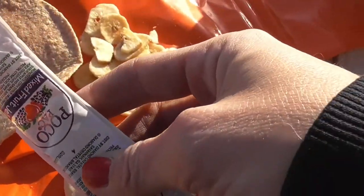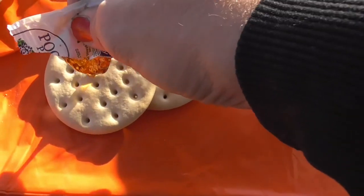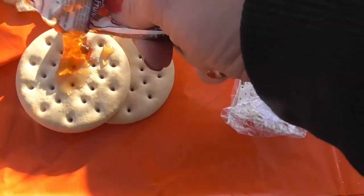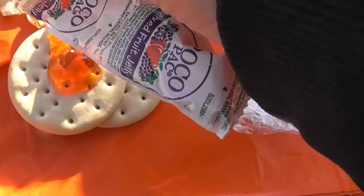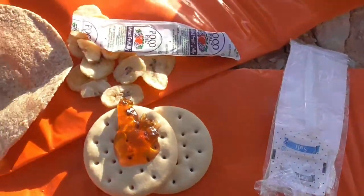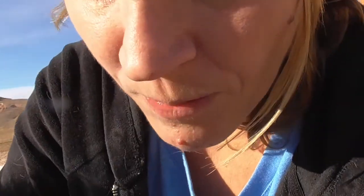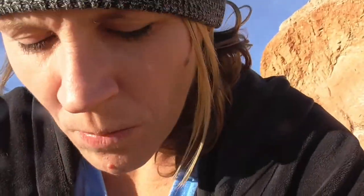So I got our jelly — it says mixed fruit. We're gonna put some on one of these crackers really quick. It's very gelatinous though — it like didn't want to come off. Look at the color — it's very orange for mixed berry. That was probably one of the best crackers we've ever had. That was a good cracker, it was plain. That was a really good cracker.